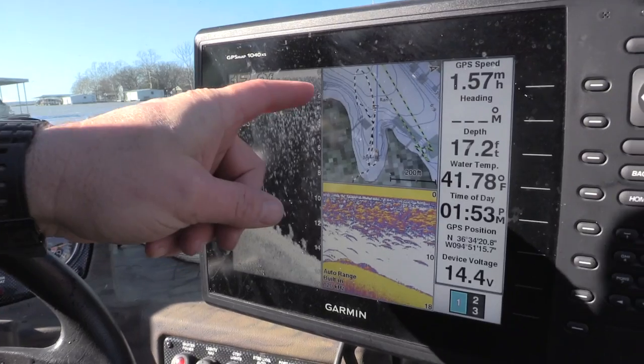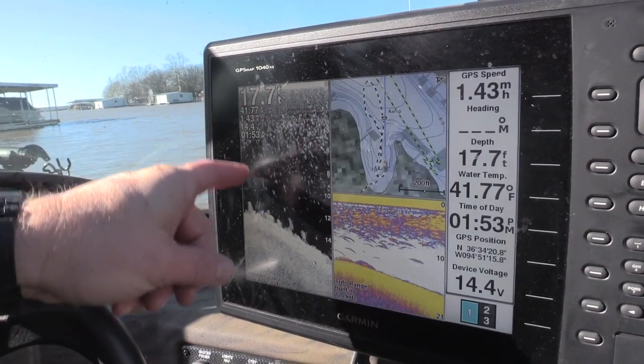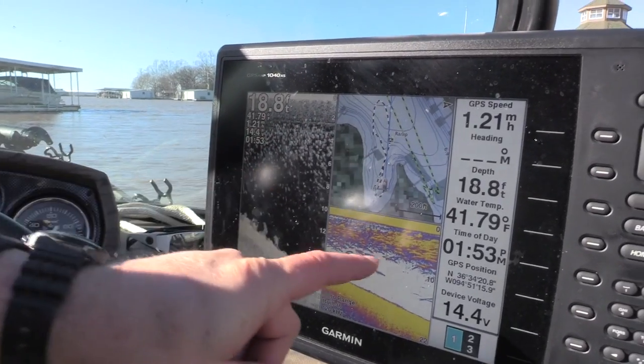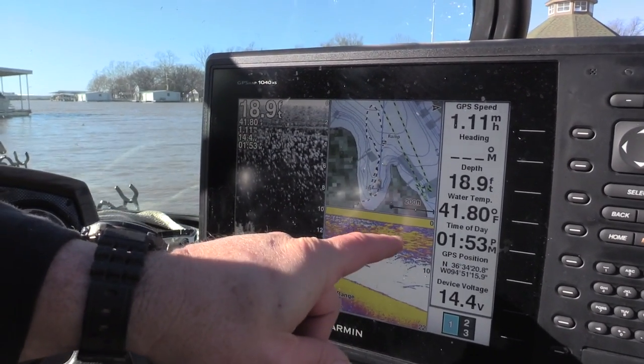Here we are on the color sonar and here we are on the Garmin down view. When you see these big bright clouds right here, that's where your shad are the thickest, and that's where I'm going to throw the net.